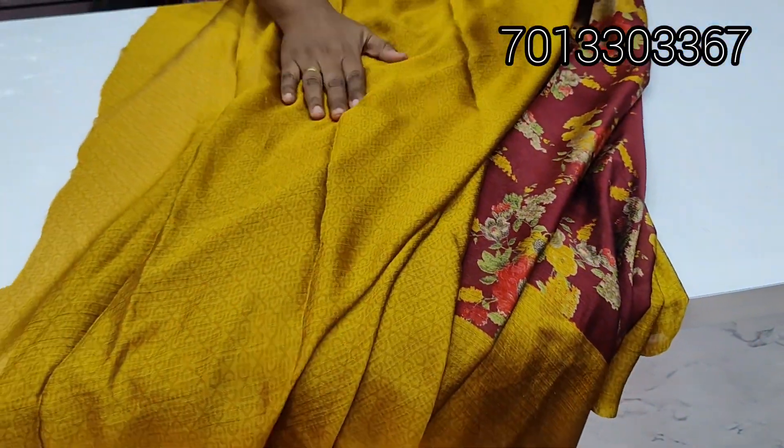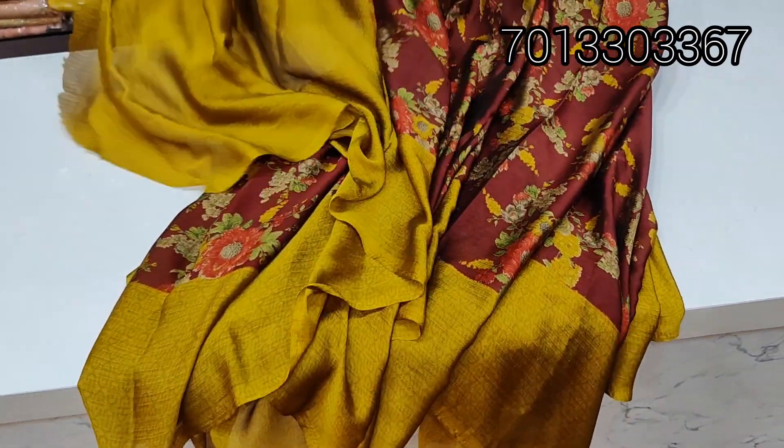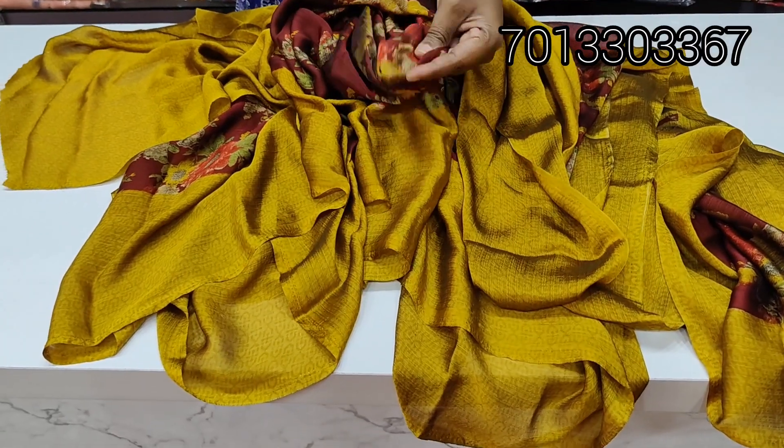Blouse — contrast blouse, self print and all-over color, border color combination. Total sari is very soft. The material is also soft georgette, lightweight.